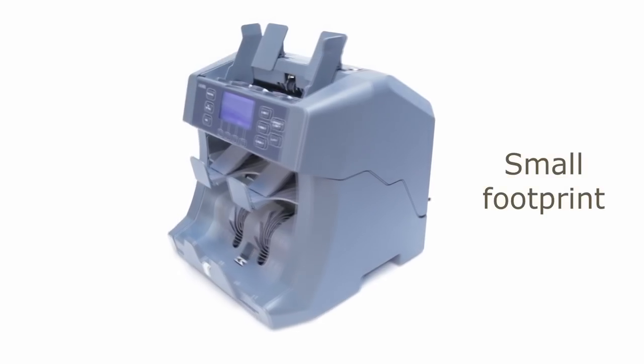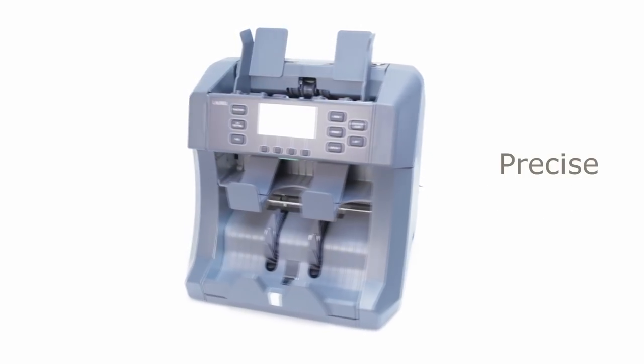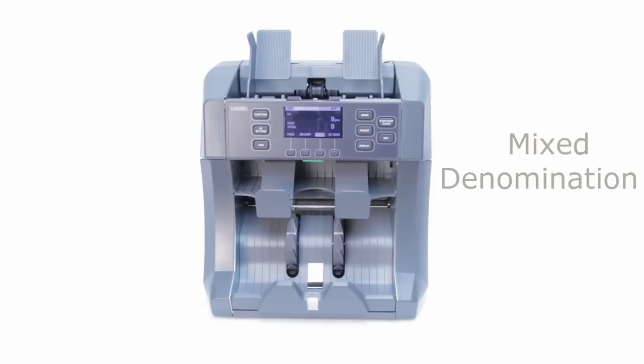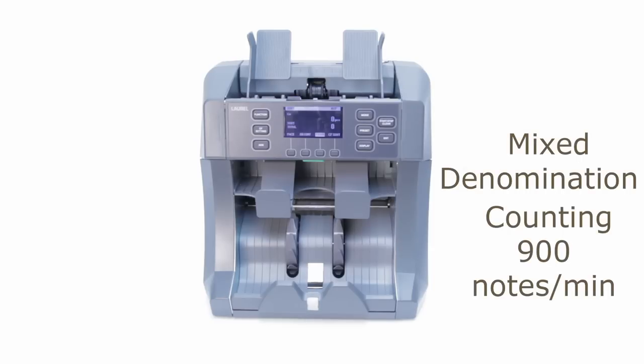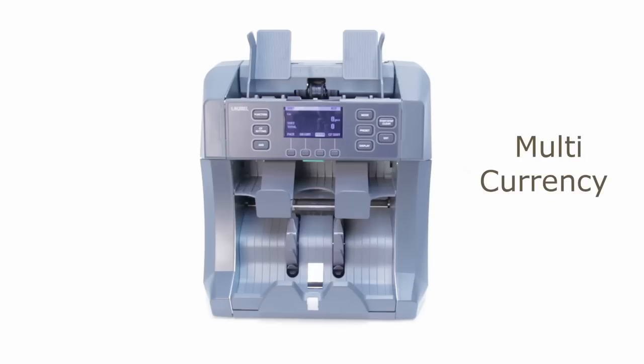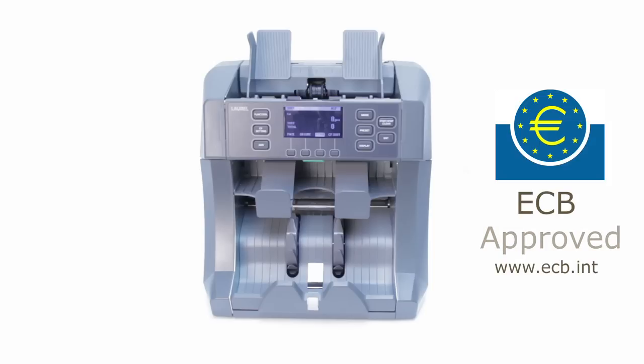Not only is the X7 one of the most compact and reliable desktop note sorters available, but it also has the following features: mixed denomination value counting, mixed denomination sorting, base and orientation settings, multi-currency and multi-issuing bank counting and sorting with up to 8 different banks simultaneously. And it's European Central Bank approved for authentication.